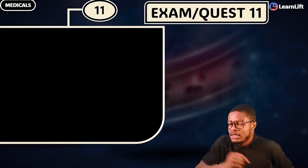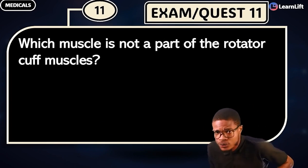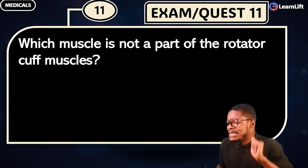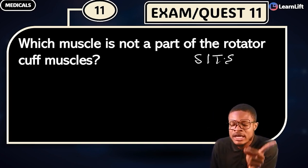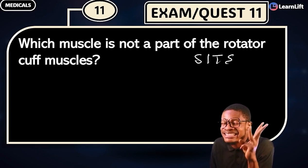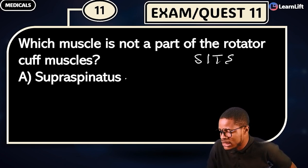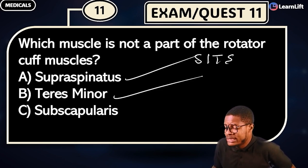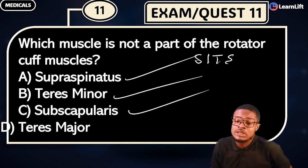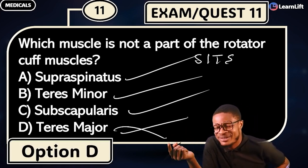It is question time. As you see the question, call the answers. Which muscle is NOT part of the rotator cuff muscles? Remember the acronym for rotator cuff muscles: SITS — supraspinatus, infraspinatus, teres minor, and subscapularis. Option A says supraspinatus — it is part. Option B says teres minor — it is part. Option C says subscapularis — it is part. Option D says teres major — it is NOT part of it. The answer is teres major, Option D.